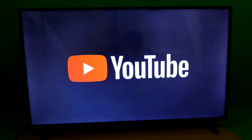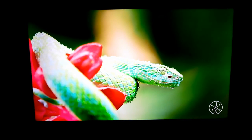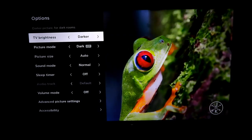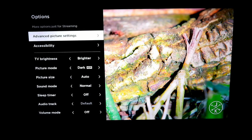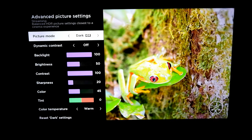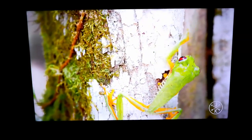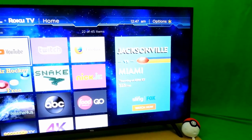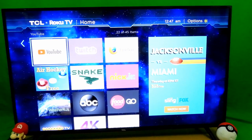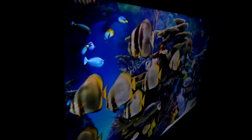Heading over to YouTube on this TV, I loaded up a 4K video to see how it looks, and it looks great. If you want to change the video settings, you can do so in the options. You also have advanced picture settings, which I'll leave at default for this video. By the way, I recorded this entire video in 4K for the best experience, though you won't get the full experience unless you see it in person. To me, this TV looks very good, and I have very few complaints. The viewing angles are pretty good — I have no complaints.